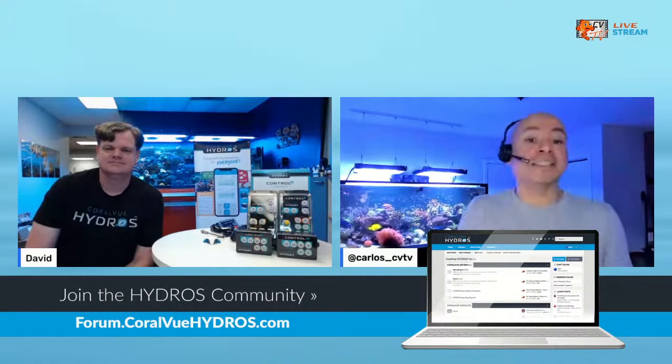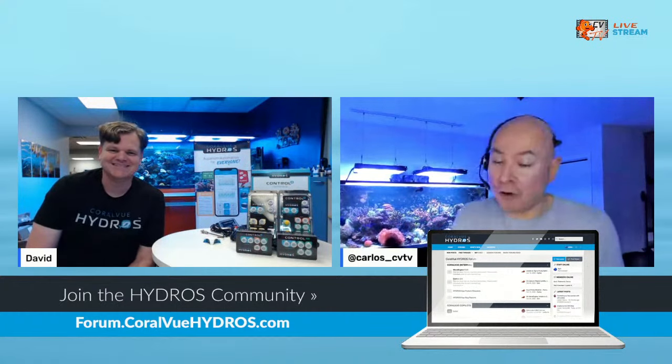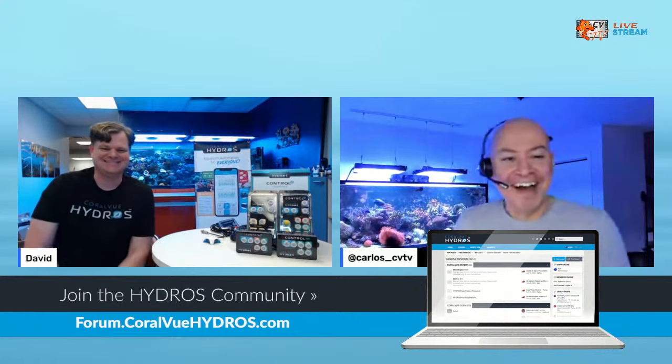I want to give a shout out to our Hydros Coralview Hydros forum - that is one of the best sources of information you will find. We don't have 11,000 members yet, only about 200 right now, but if you go there you're going to get one-to-one help. We try to keep our membership very close and our forum very tight, so there aren't many bots in there. You'd be amazed how many bots we reject every single day.